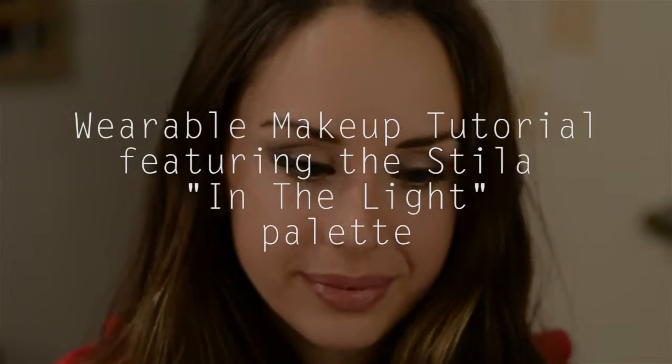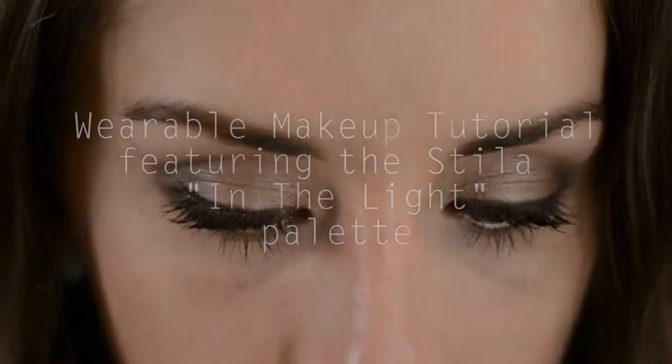Hey everyone, welcome back to my channel. I decided to do a makeup tutorial today featuring one of my favorite palettes ever, the Stila In The Light Palette.